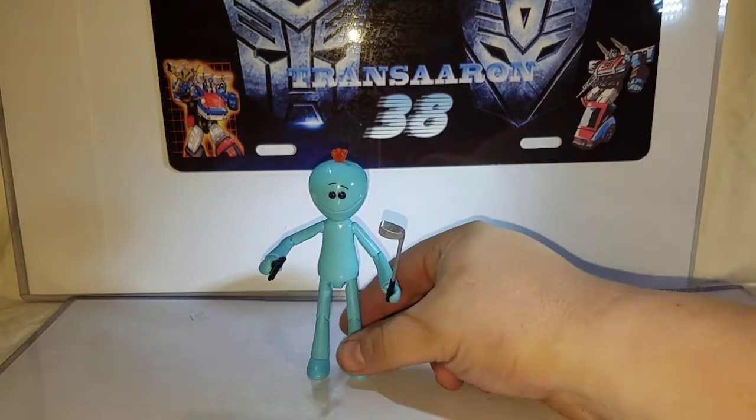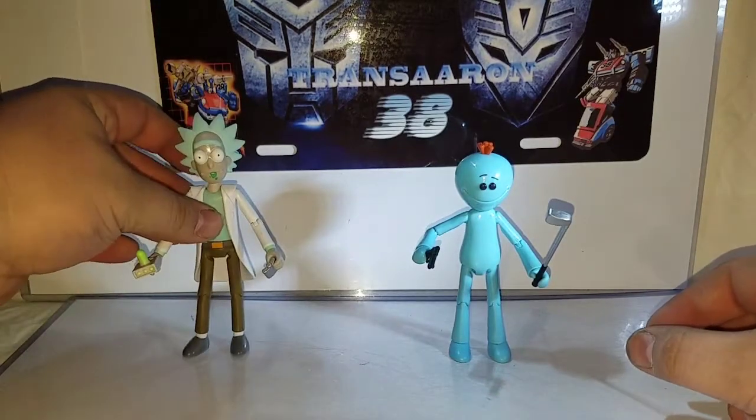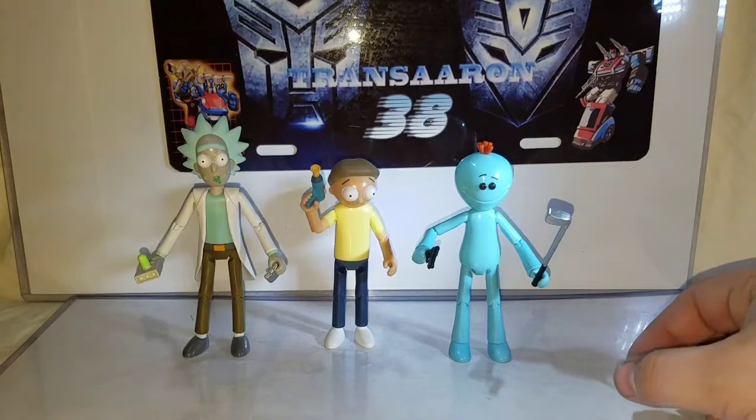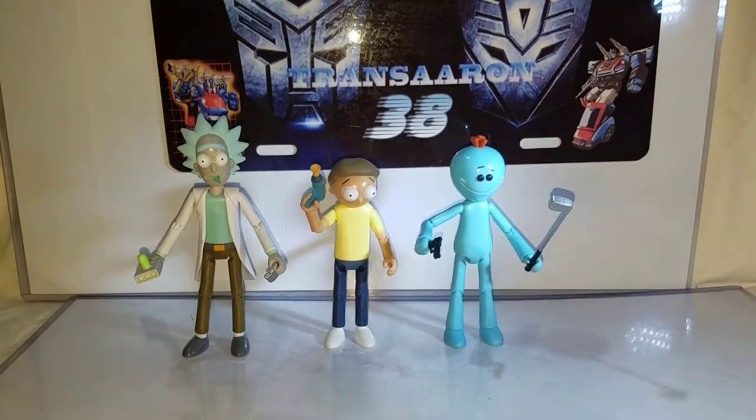Very cool figure, highly recommend it. I'm really impressed with all these figures so far — cool standalone figures to put on your shelf. The next video will be Mr. Poopybutthole, so don't forget to check that out. This is TransAren38 reviewing the new Rick and Morty Funko Toys poseable Mr. Meeseeks action figure.